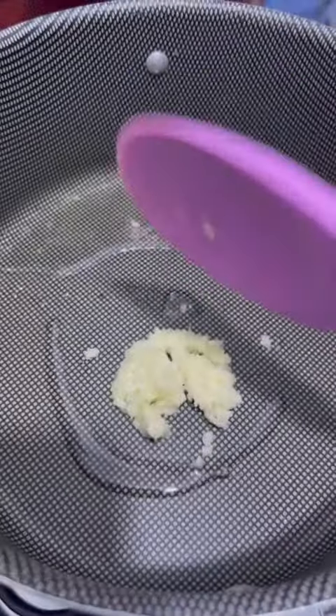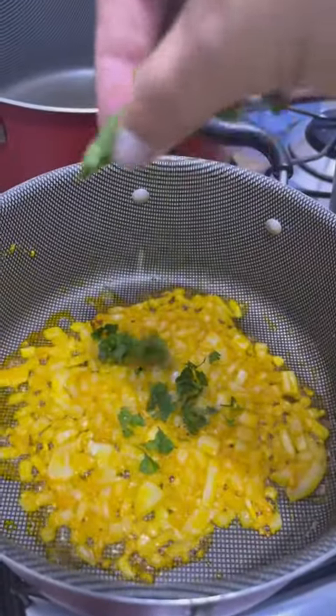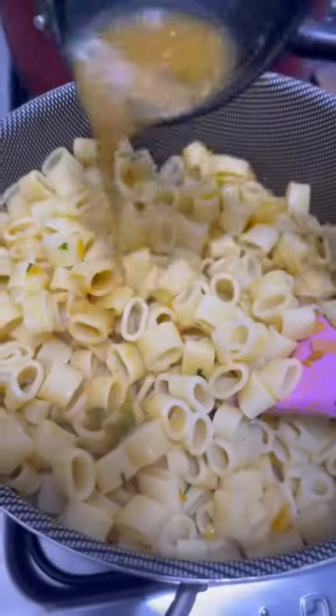I want to make it a little beaten. Now I'm going to take a little bit of ice cream. Toast high milk, here is the potato oil.